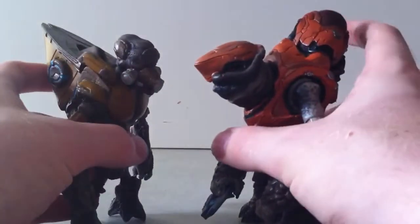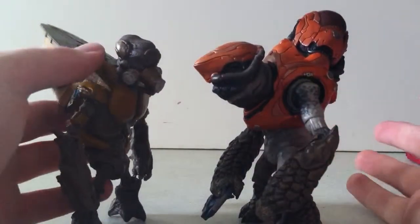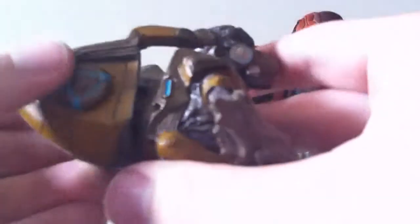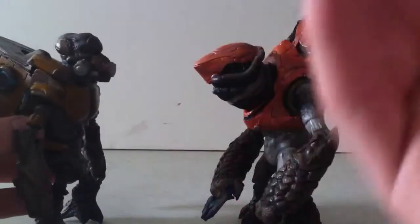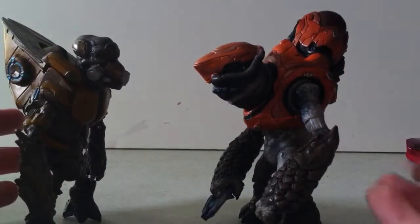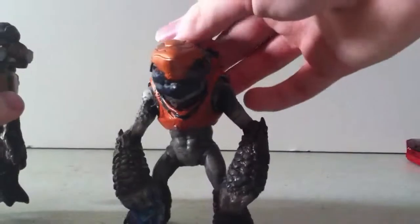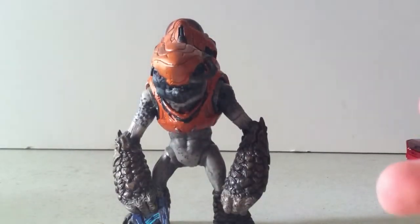I wish they did something where you could take the backpack off of the Storm. You guys know that if you played Halo Reach, the backpack can't come off. And you can blow the backpack off in the game — so why wouldn't you be able to do it on this figure? It just makes it a little bit easier for collectors and stop motion makers like me. I've dabbled in stop motion.